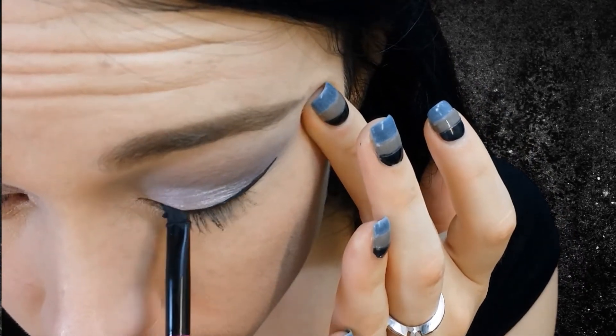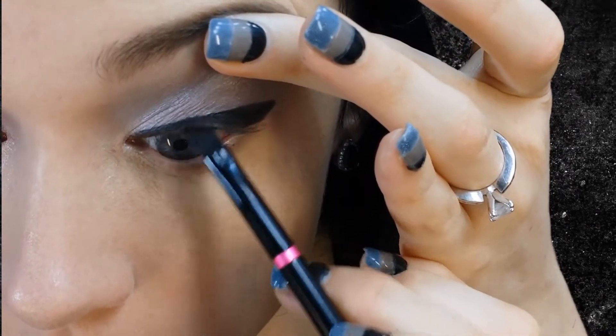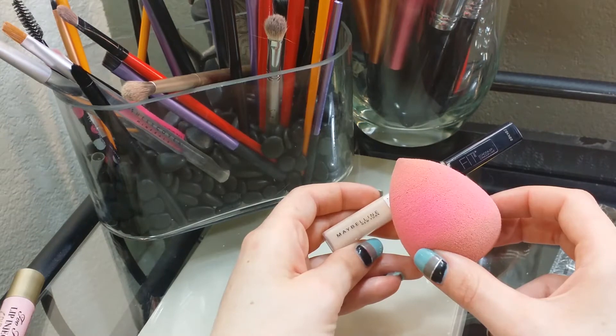Here I am just pulling my eye up and lining that top part of our waterline. This makes it so you can't see any flesh color. I did apply lashes using duo glue. I am wearing Velour Lashes in Strike a Pose.